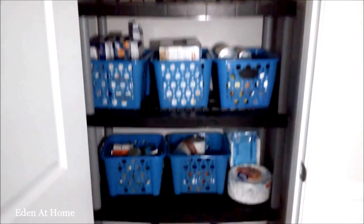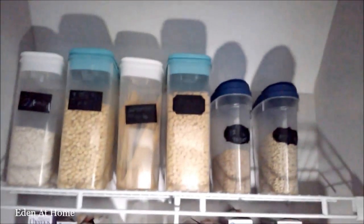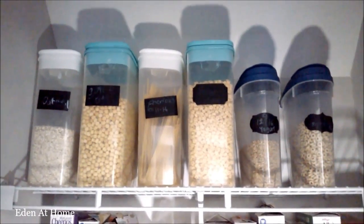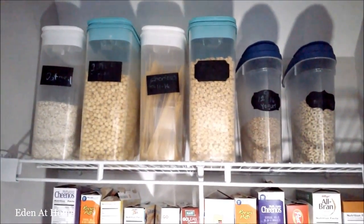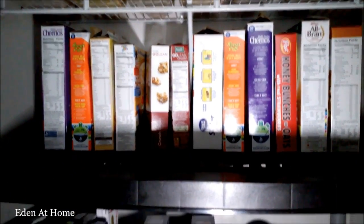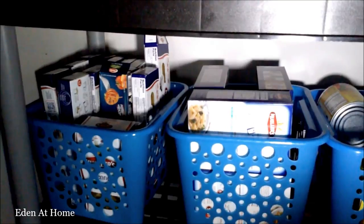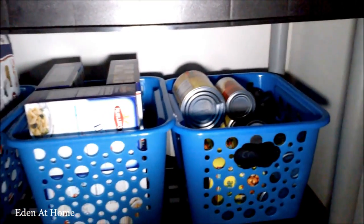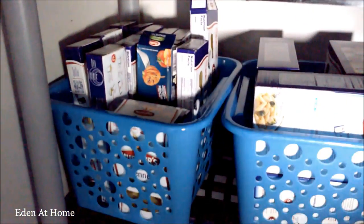On the third shelf, I put the pastas, canned foods, and everything. I also put my napkins, plates, and extra canned foods.